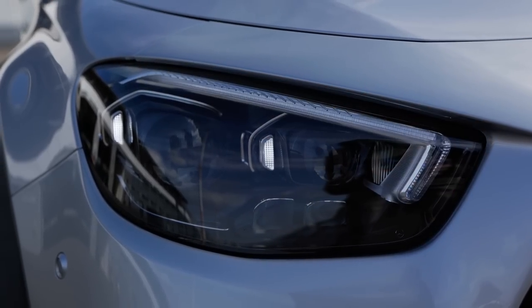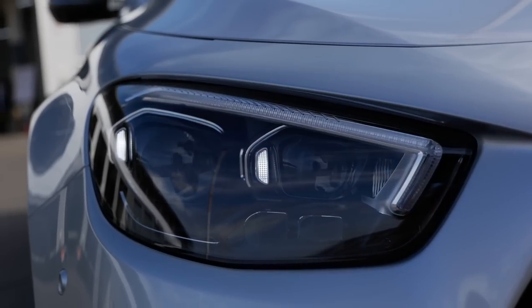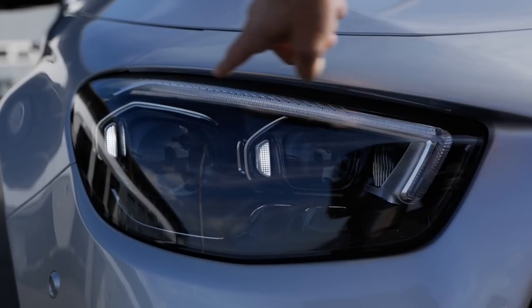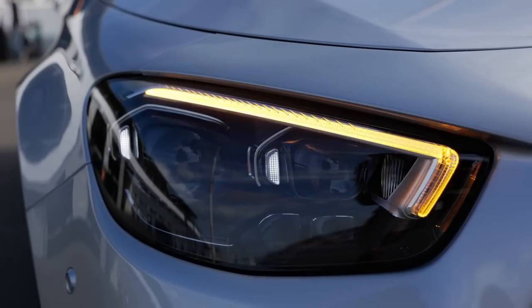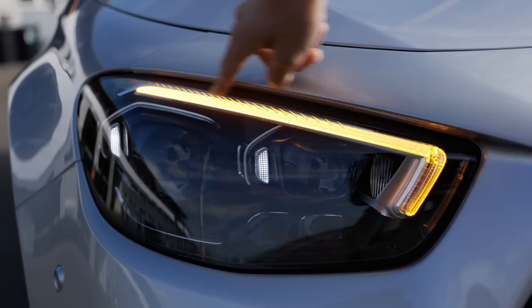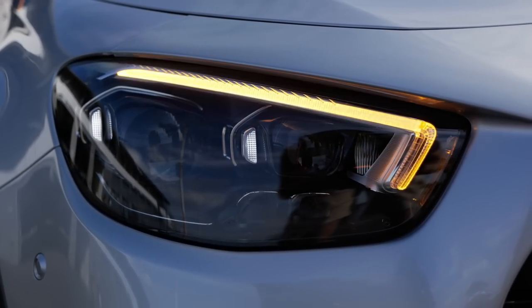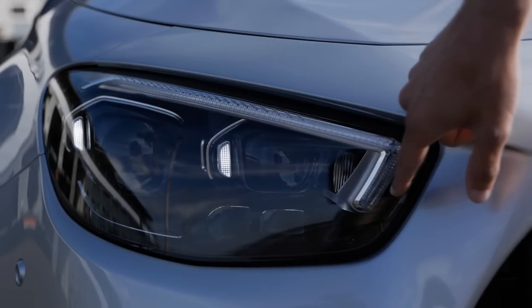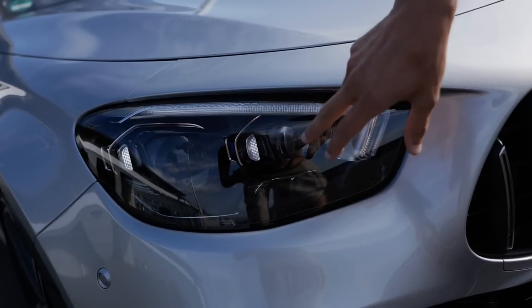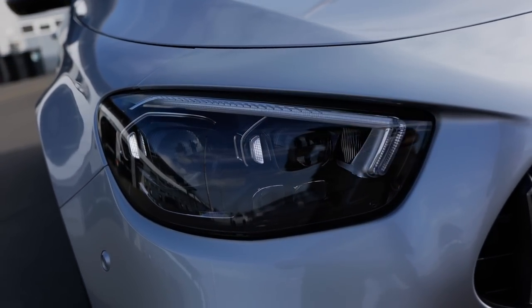The turning indicators here in the front — no cascading form, but that's fine. The daytime running light is now just one stripe, then two dots. The C-Class, E-Class, and S-Class will no longer be differentiated by one, two, or three stripes — they all get one stripe, but then one, two, or three LED dots. That's the design differentiation between these classes.